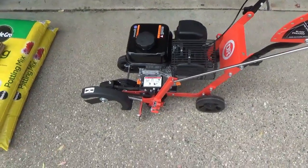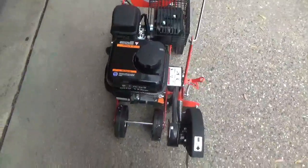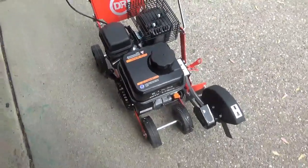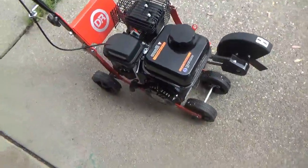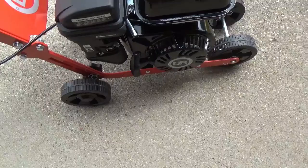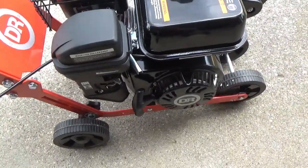This is a review of the DR Lawn Edger, 4-cycle gas, 179cc, 8.1 foot-pounds of torque. It's rope start. They do have an electric start option for $100 more — this one was about $440, electric start would be about $540.